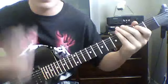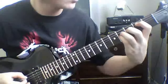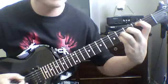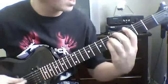Then it gets into a part I'm not gonna bother tabbing — there's no point. It's just gonna be second fret power chord on the fifth string to the third, then the second fret power chord on the sixth string, then back into it.